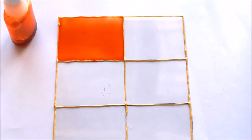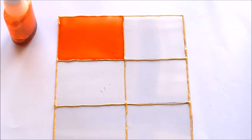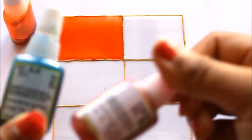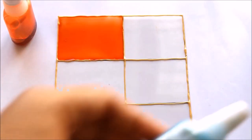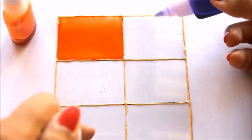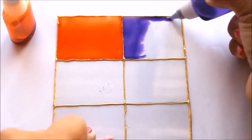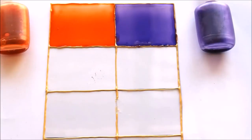Here is our orange color ready. Now we'll prepare purple, which is also not present in the box of 6 or the box of 10. It's very simple — you have to mix half quantity of sea blue and half quantity of pink in an empty bottle. I've already made it, so I'll show you directly how the purple looks.